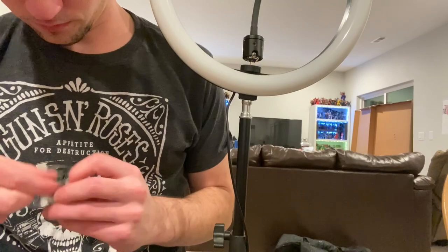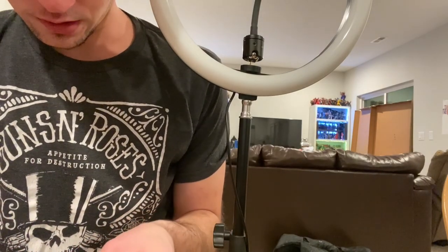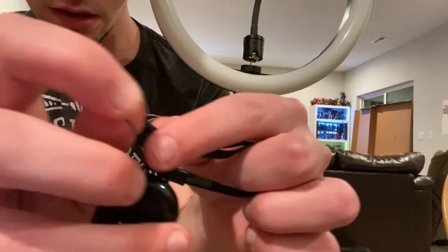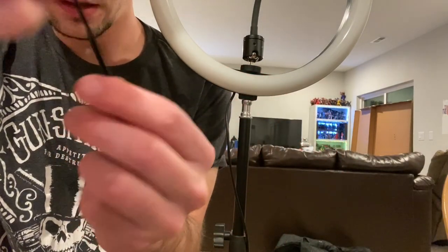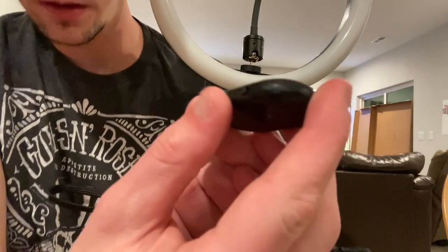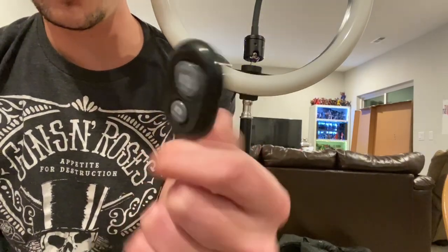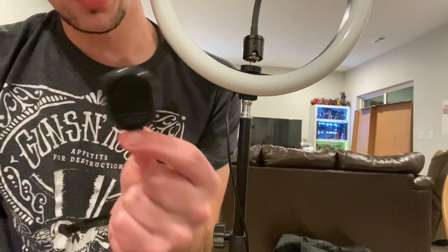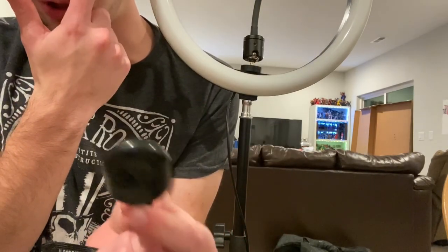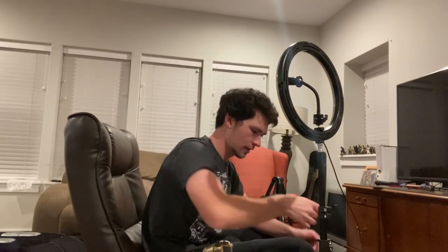I'll test that out. This thing comes apart so I'll loop that through real quick - just like this. Pretty easy. There's an on button right here. You flip it down and yeah, it's Bluetooth for sure. Just connect your phone to it and you should be able to start or stop your phone from recording, or take a picture. I'll turn it back off and get this thing set up - it worked, that's cool.